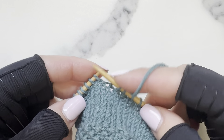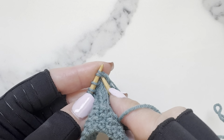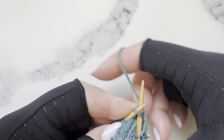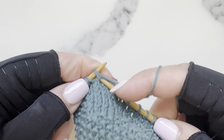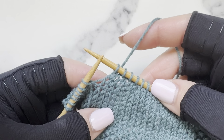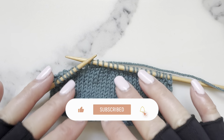Insert the tip of the right needle into the second stitch and then the first stitch, all at the same time — you're bundling them together in a way — and then knit them together. And that's your k2tog, or knit two together.